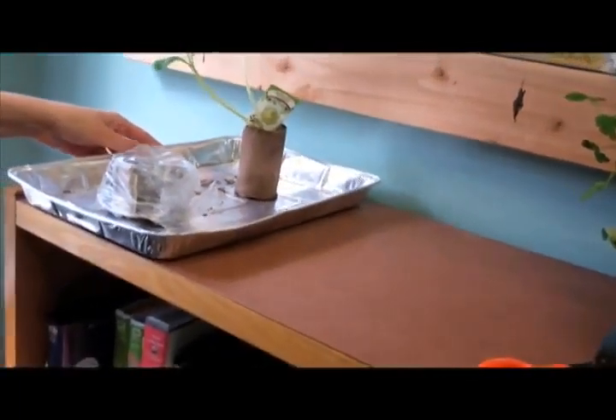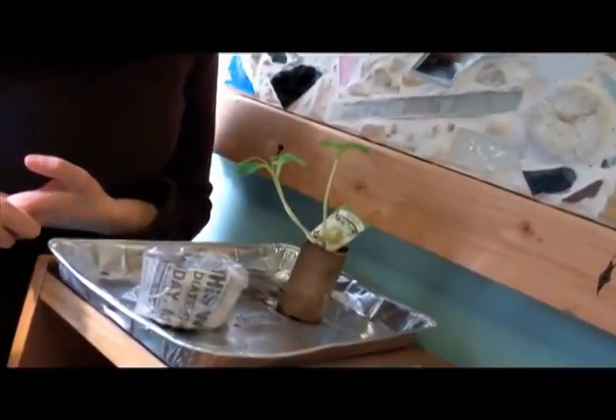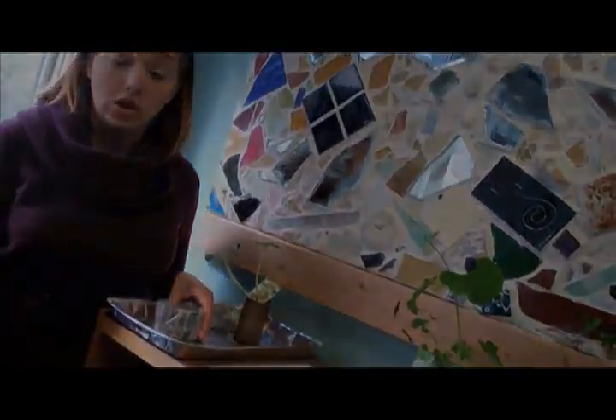Place it near a sunny window, not right next to it. Check on your plant daily and water it as needed when the soil is light brown. As soon as you see a little yellowy or green shoot emerge, take your plastic off for good.